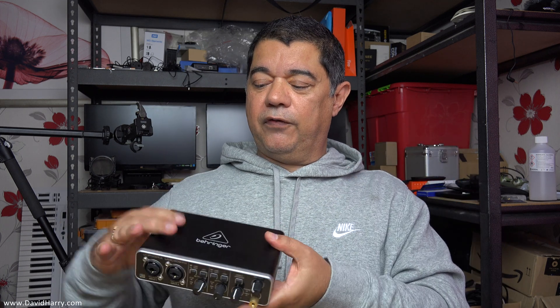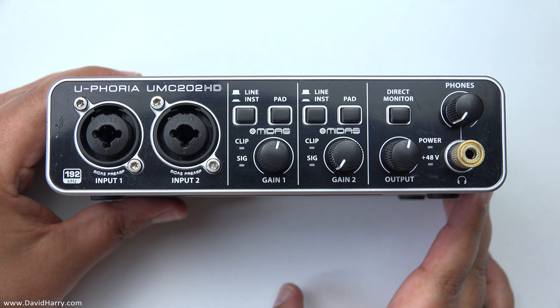I'm just going to turn the camera over and go through the front and the back of this, explain exactly how it does this, and then give some clear examples of it being used as an independent standalone microphone pre-amplifier.